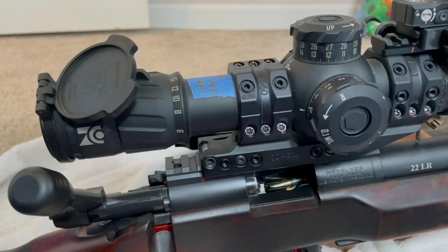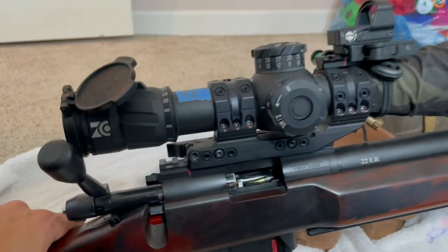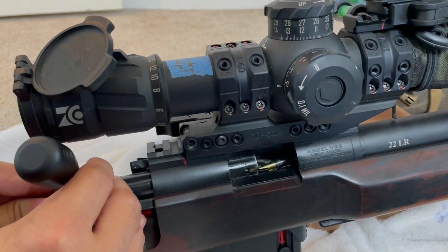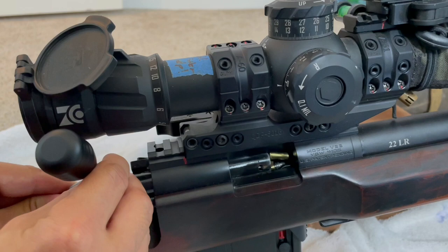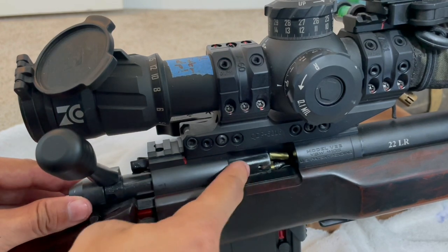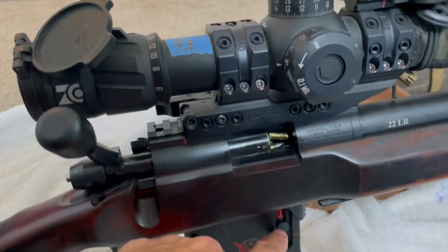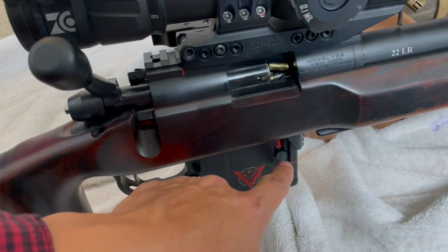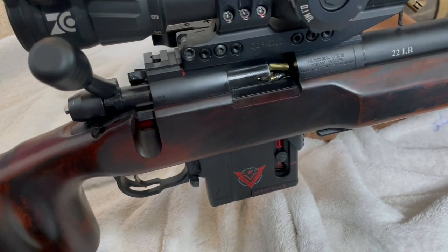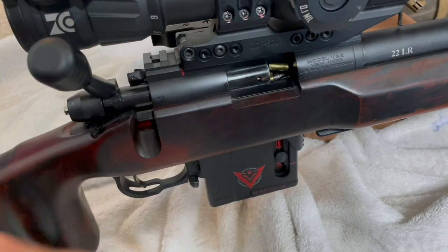Another possible feeding issue is pushing the bolt too slowly. When there are 10 rounds in the magazine, the spring tension is at its highest. If I push this super slow, it should cause a feeding issue — look at that, there's a feeding issue that could be a double feed. That's because I pushed the bolt forward too slow and the spring tension is at its highest with 10 rounds loaded. Most feeding issues from pushing the bolt too slowly happen in the first one, two, or three rounds, so make sure you push the bolt fast enough for the control round mechanism to catch the cartridge.